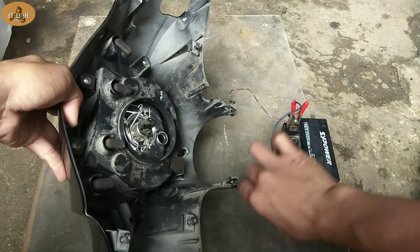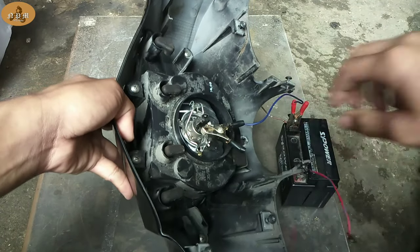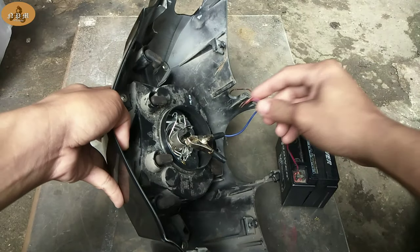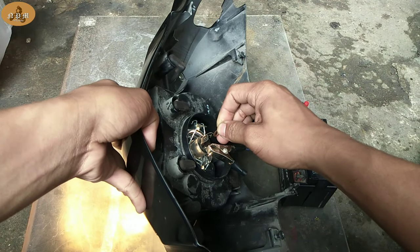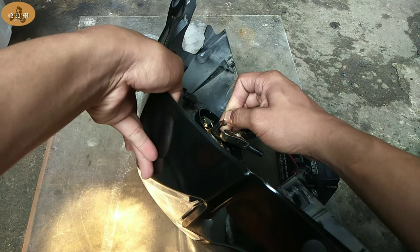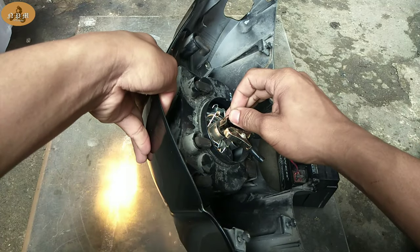Ang gagawin natin, lalagay lang natin sa negative ng battery yung kulay green. Yan yung nilagyan ko ng clip — yan, negative. Sa negative nyo ilalagay. Tapos yung positive ng battery, ididikit nyo lang dyan, tsaka sa isa. Low and high yan mga boss. Ganyan ang pag-check ng bumbilya ng ating headlight.